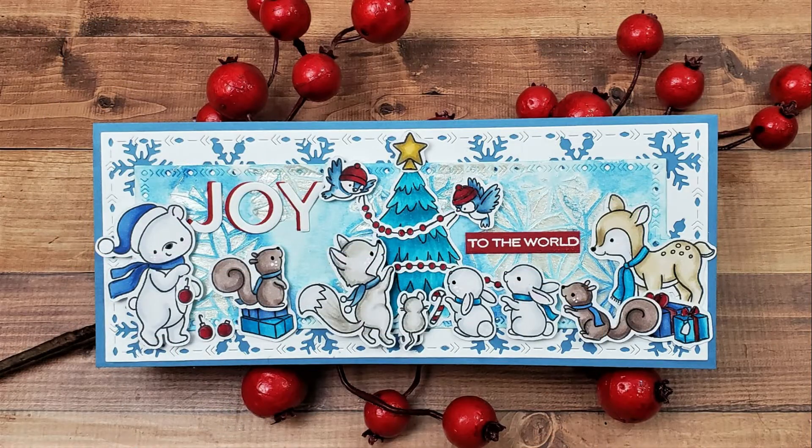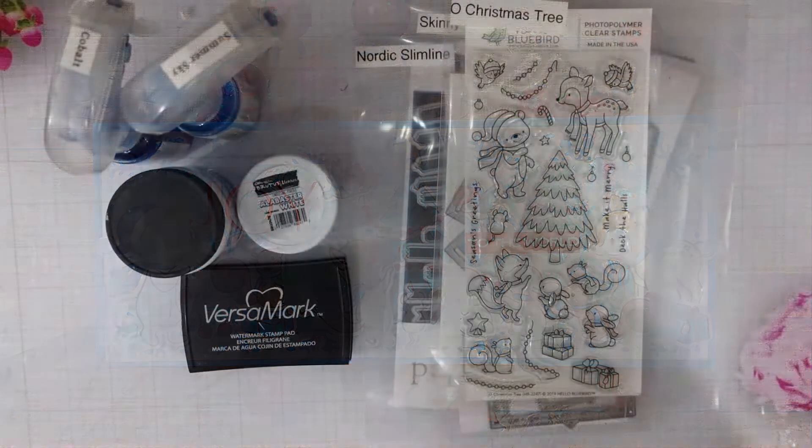Hi and welcome back for another Mad About Cards and Crafts video. Today I am collaborating with my friend Jen over at Katahdin Crafts and we're bringing you Hello Bluebird inspiration. I will have the link to her video in the description box below.